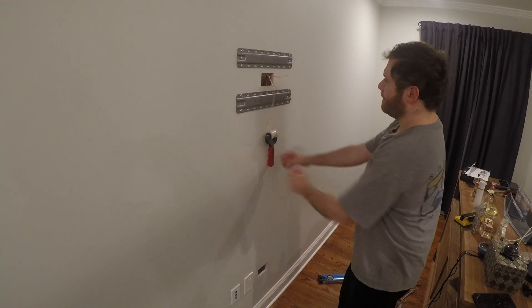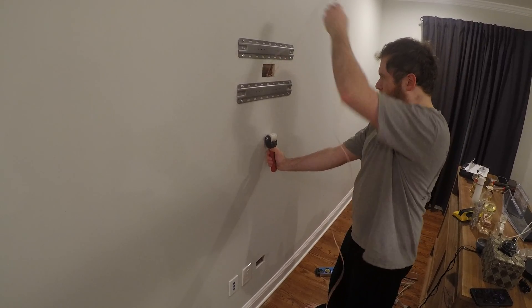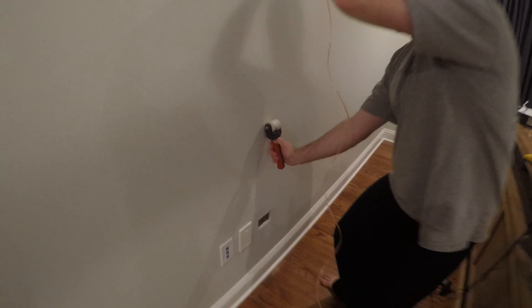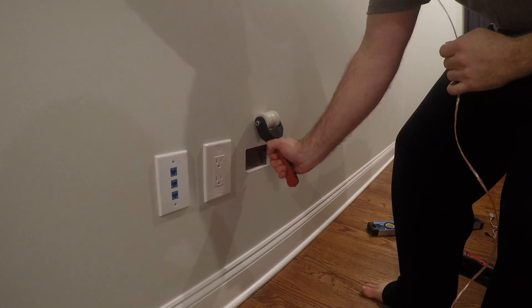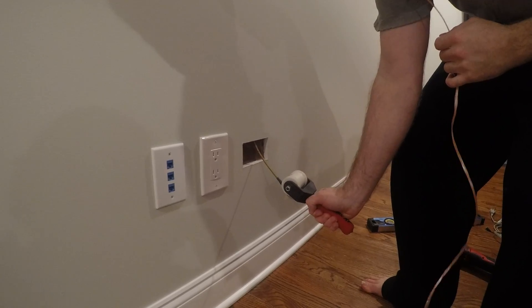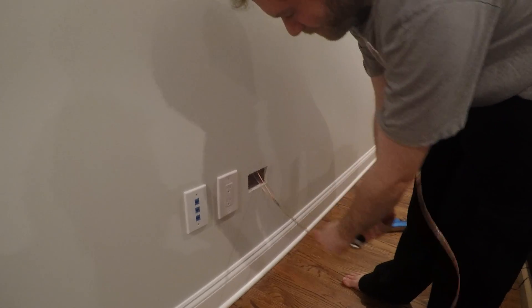See that? Now we're just gonna start pulling and it's just gonna pop out. Voila. That's the MagnaPull.